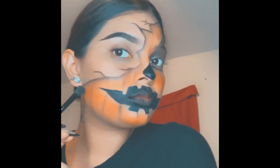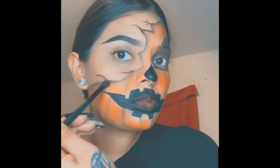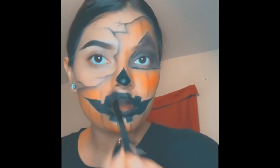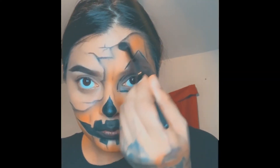I had already drawn the black lines that go up and down for the pumpkin, and then I just went in shading — shading with a brush — so that it looks better.